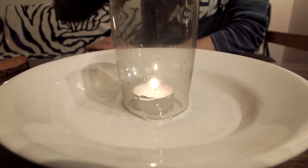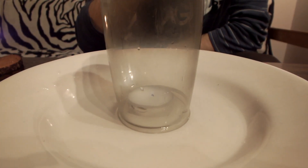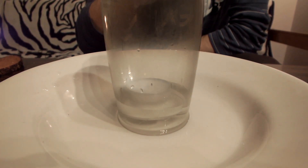The candle heats up all the air in the glass, which then expands. When the candle is extinguished, the air contracts and sucks up all the water from the plate into the glass.